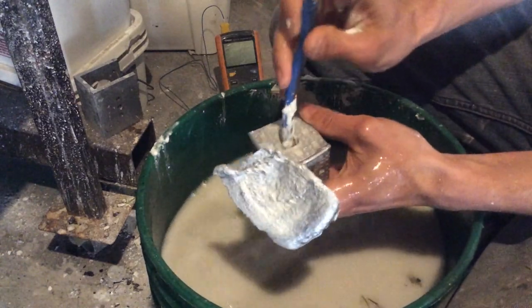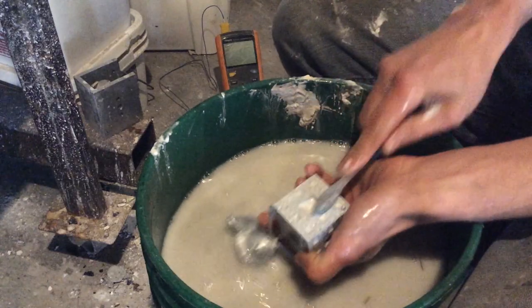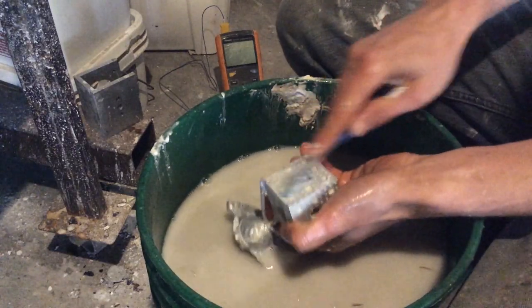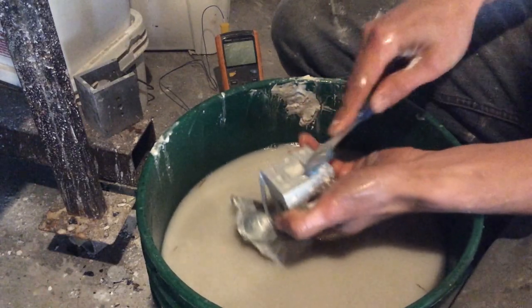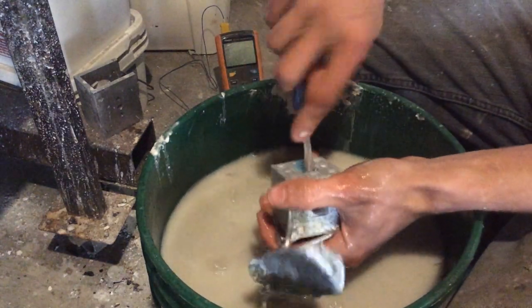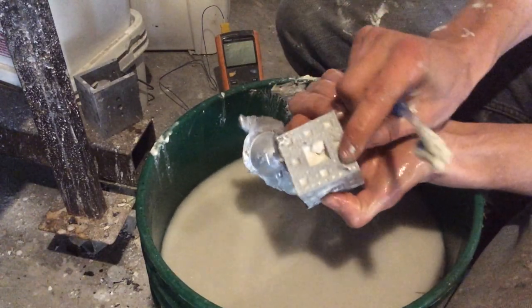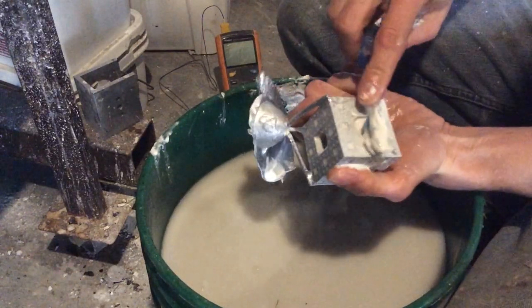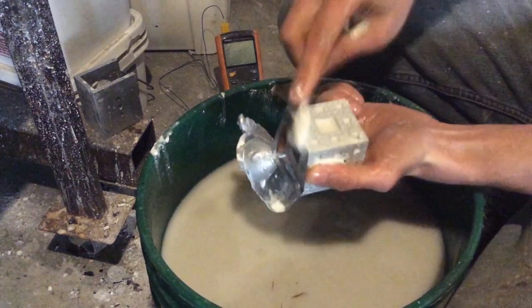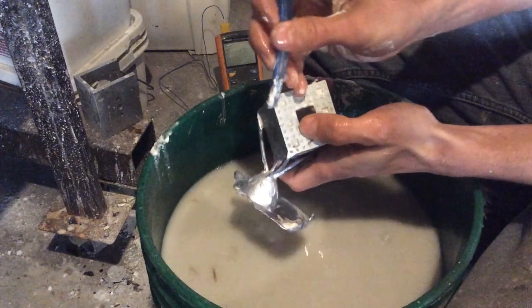I wasn't sure if it was going to cast too big. Debubbling this is a nightmare, so when you print it it's basically solid and you should be good to just run it in a vacuum chamber. You can see there's one little bubble defect, and I'm sure there'll be more once I get down into all these little surface details you can see here and here and here.